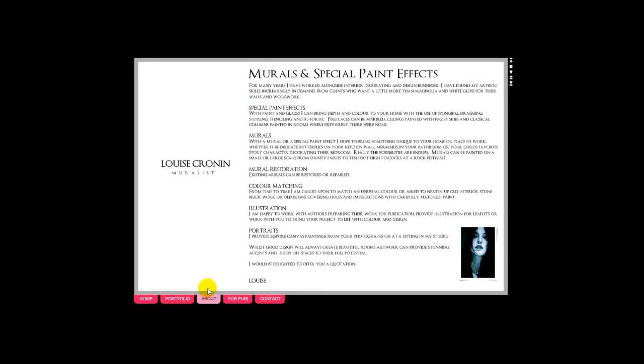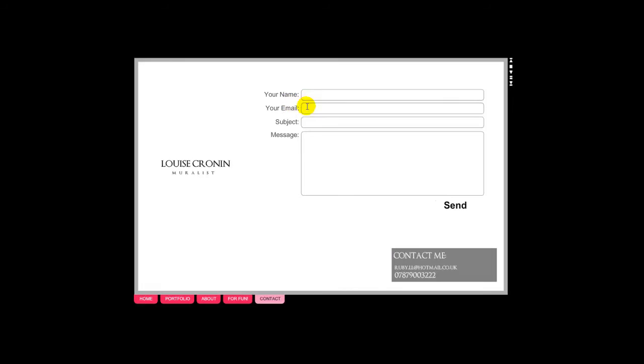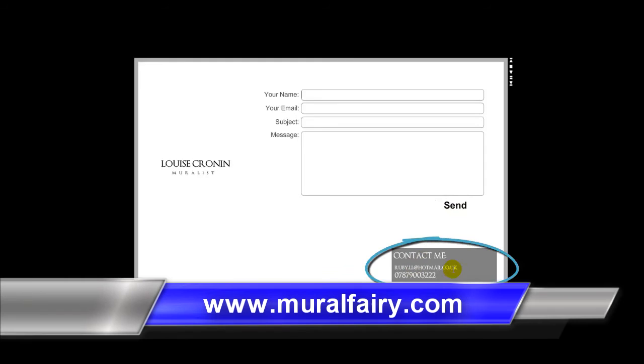Next we can go and find out a bit more about Luis, and once we're done with that we can contact Luis. You enter your name, email, the subject line, and the message, and click send — or simply use the phone number and the email shown below.